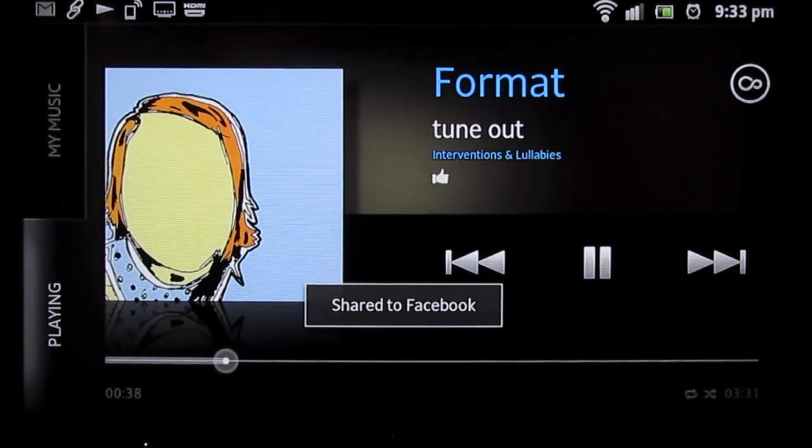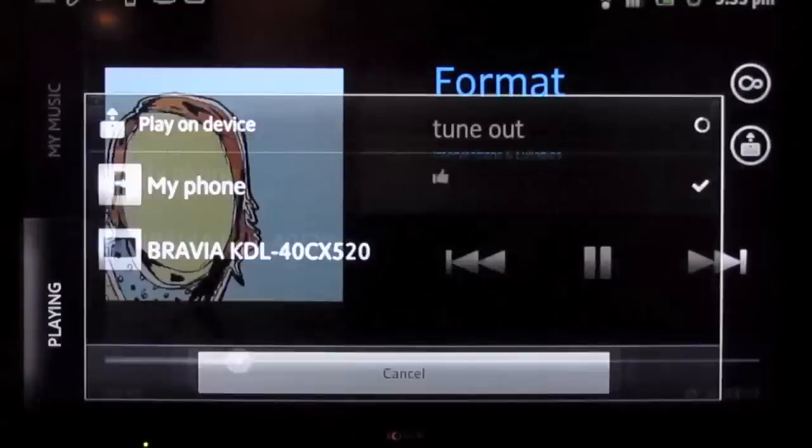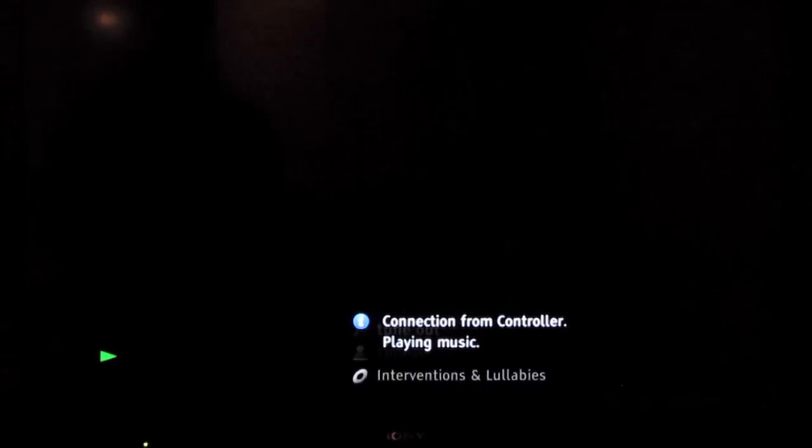You can also take the music that's on your phone and send it wirelessly to your other Sony Electronics. Just hit the play on device button, look for the device in the list — like your Sony Bravia TV — and now you're playing the music from your phone through your Bravia speakers.